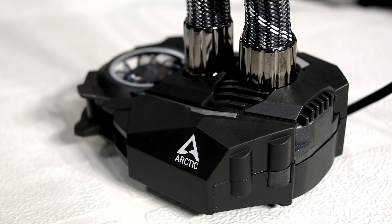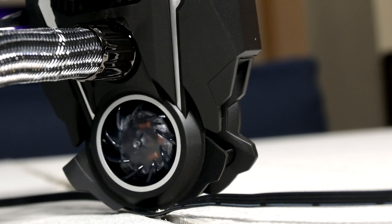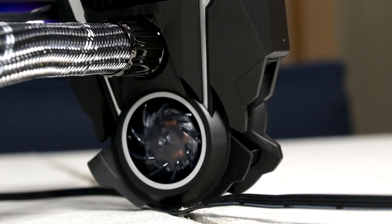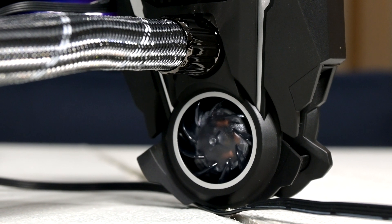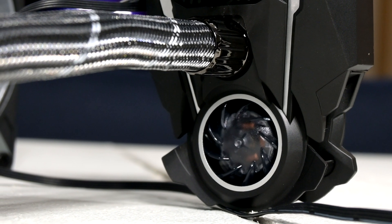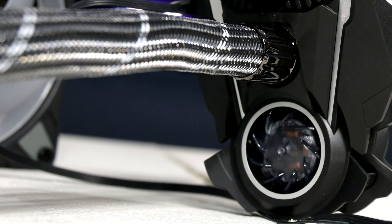Then finally, we have the pump and water block, and this is one of the most unique ones I've seen. It's quite wide but seems to have a relatively low profile. One thing this pump has that you won't generally find on a lot of other AIOs on the market is the inclusion of a 40mm VRM fan, which should help keep your VRM temps low under load. This can be useful because AIOs don't have any active way to cool those VRMs off, as there's no way for the pumps to provide airflow unlike air tower coolers.